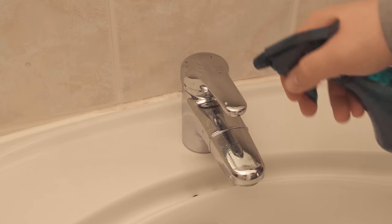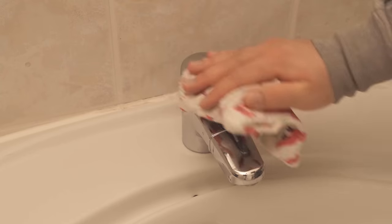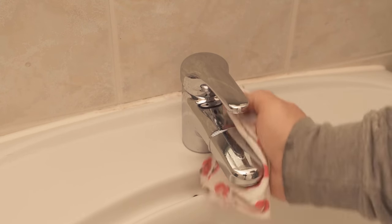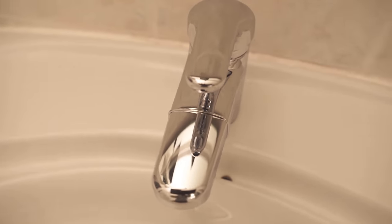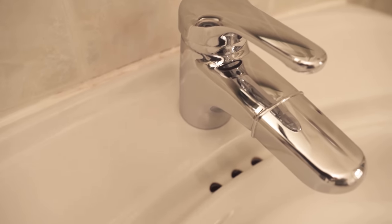You can also clean stainless steel surfaces or faucets very well with this solution, because it removes especially old lime deposits very well. Simply spray it on, wipe it over, then wipe it dry and your faucet will shine like new again. As you can see, there are absolutely no lime stains on it, and all of that really without laborious scrubbing — simply spray with this solution.